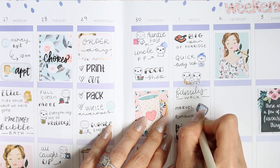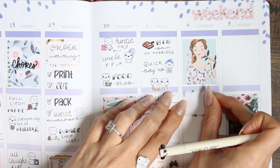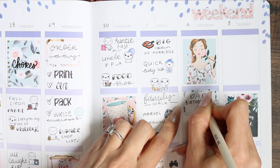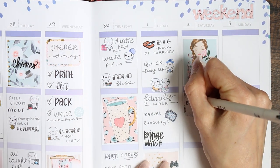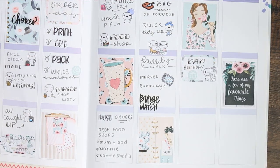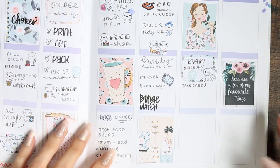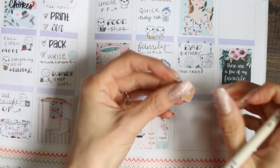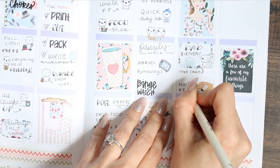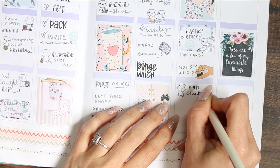When we got back we started a Netflix series called Marvel Runaways and just sat and binge-watched a load of episodes. On Saturday it was my dad's birthday, so I put that on a half box using a poppet from the birthday part two sheet. I went down to drop his card off and my sister took down a little cake — we were doing it through the window, singing happy birthday through the window — it was very odd. When I got back I had to do my nails because they were long overdue.